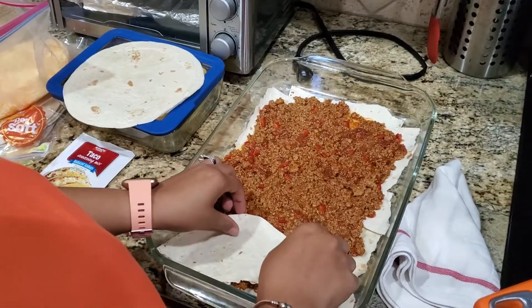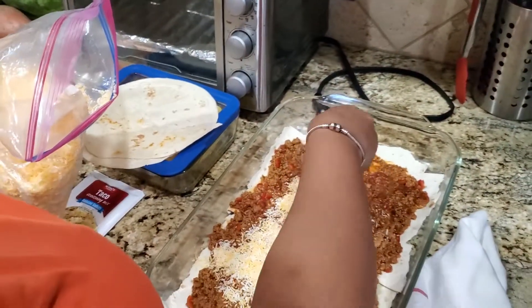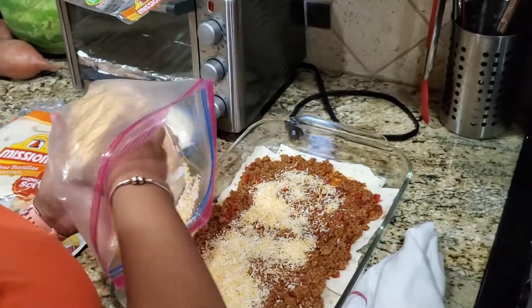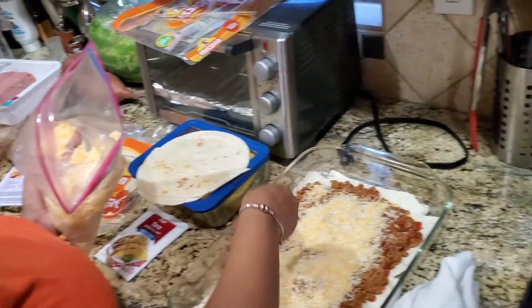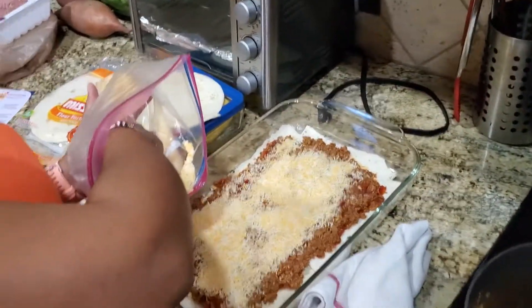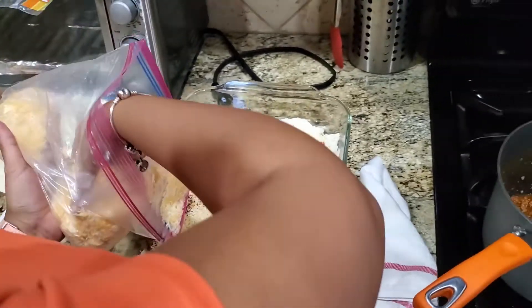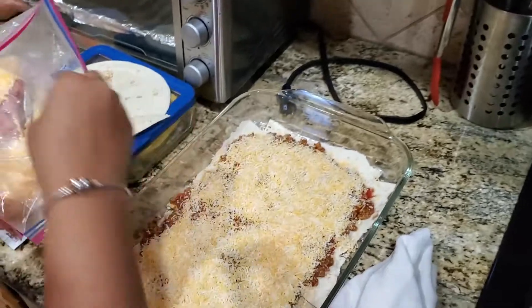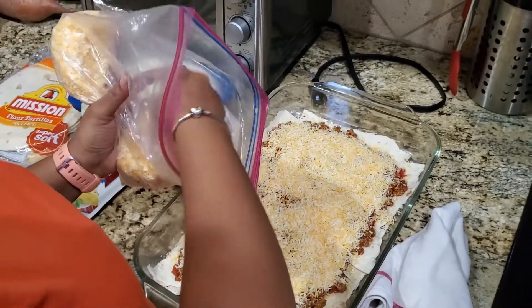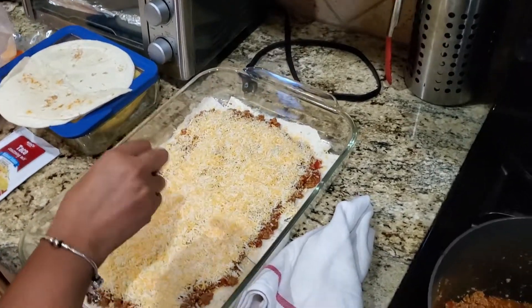Put the cheese on first. Don't skimp on the cheese — get the corners. That's too much. Oops, she got jewelry in the food!